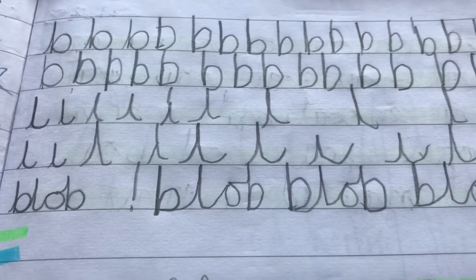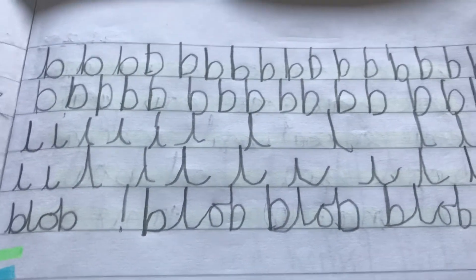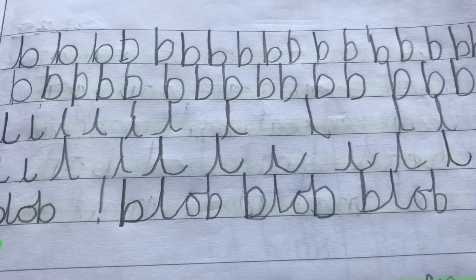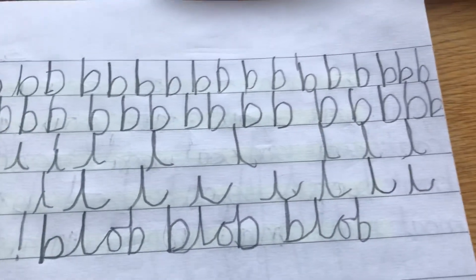Hello, just wanted to share a little pro tip for helping handwriting. This is what my son's handwriting looks like to start with — it's quite big, the lines are quite big, and it doesn't really give a sense of space on some of the letters.